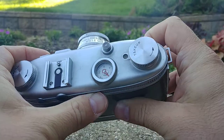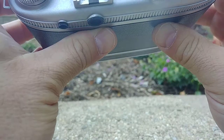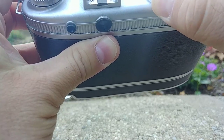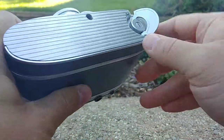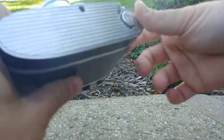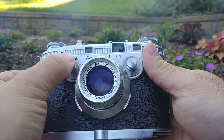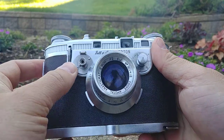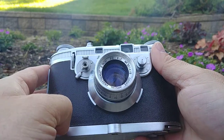You also want to reset the exposure counter, because that's not done automatically. Simply rotate it to zero. Then, just to make sure you have enough tension to keep shooting, you can wind it up again using the fold-out lever, then fold it down. Remember to keep the shutter release locked when you're not using it, because this camera is always ready to fire. If it's in a bag and accidentally taps the button, it will keep wasting exposures.